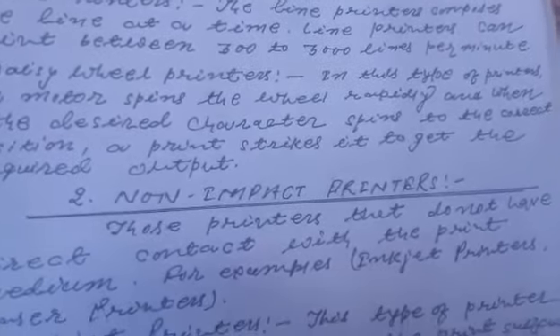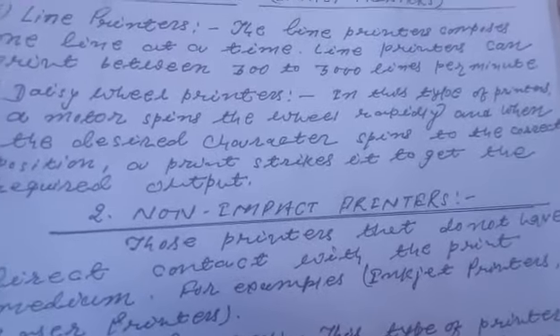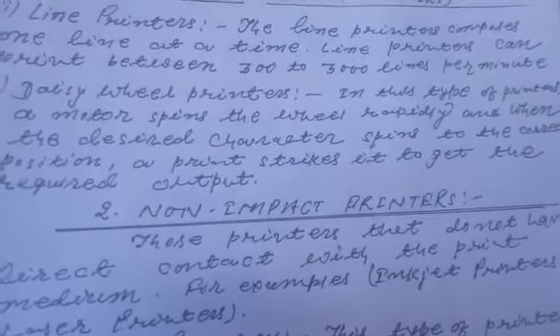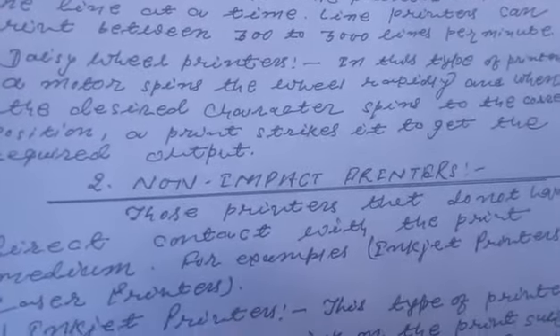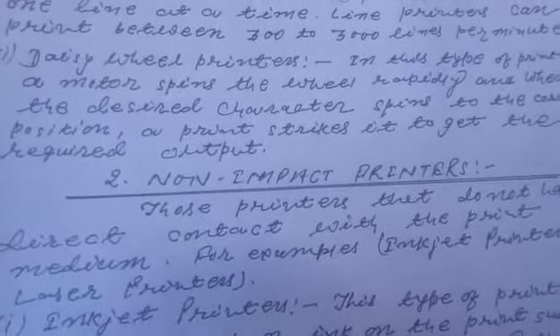Daisy wheel printers में इस तरह का जो प्रिंटर होता है, उसमें एक मोटर जो है वो spin करता है, बहुत तेज गती में घूमते रहता है और जिस character को चाहते हैं वहां move करता है और सही position में उसको strike करता है किसी भी output को produce करने के लिए।